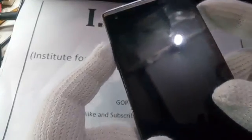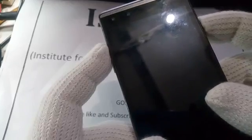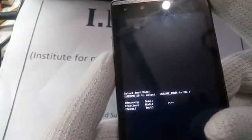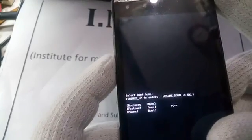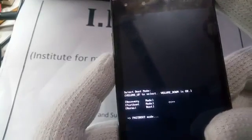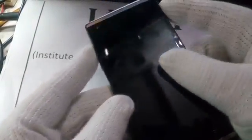After a few seconds you will see the boot mode here. Now select recovery mode — not any other mode. Repeat this process: press volume up and power key together.